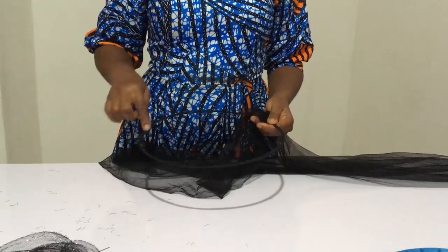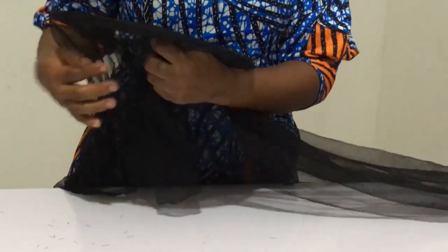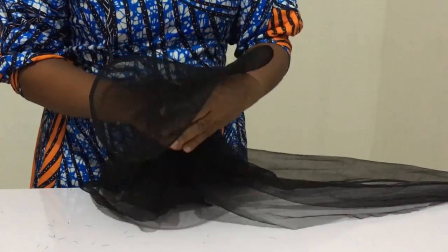The next thing we'll be needing is our heart wire, which I have already cut out — that's one here at 36 inches — and I've wrapped it up with bias. The next thing you're going to do is use your veil, or what people call net, and I'm going to be turning it around to squeeze it into the shape that I want.